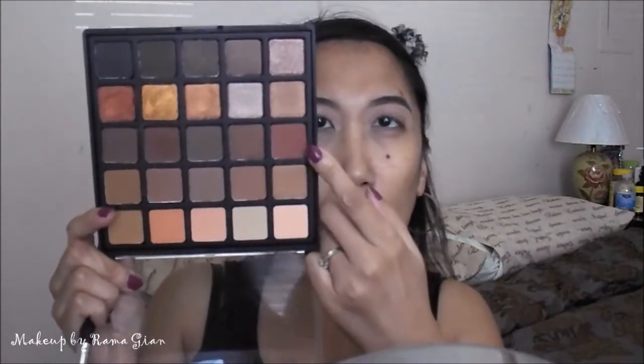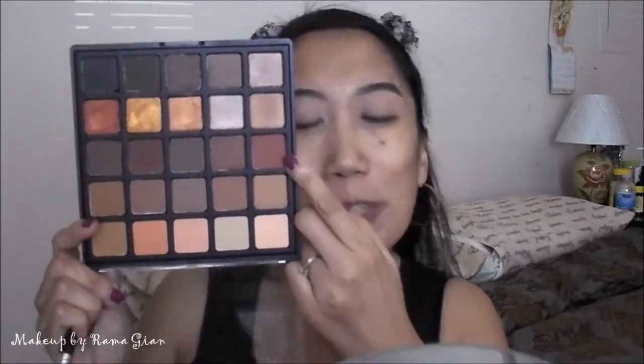I hope the lighting is okay — I did change my filming area a little. If you're new to my channel, I film with natural lighting, so I do my best to give you the best possible light. Now I'm going to continue building up that color, taking this brown — not reddish, just a perfect brown transition shade. Just be aware that I'm horrible at describing colors!